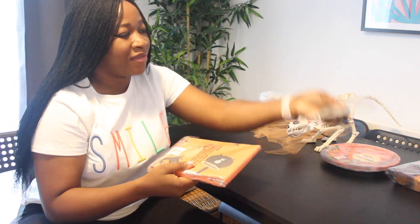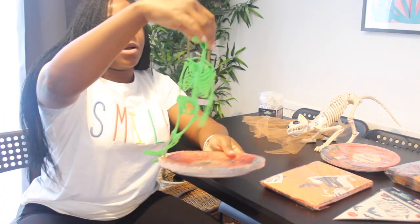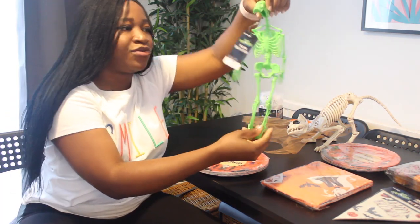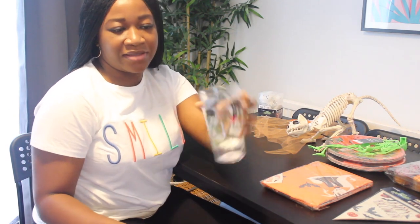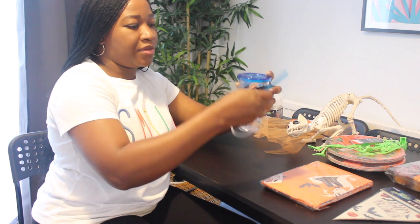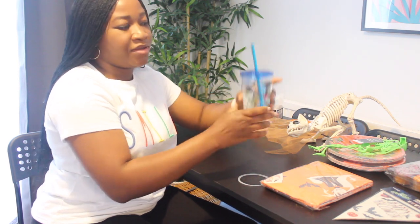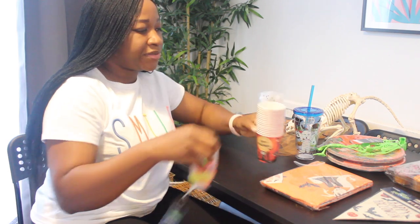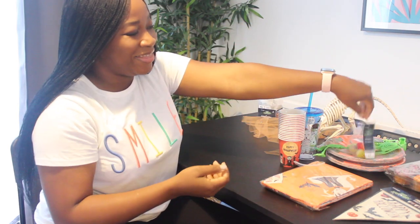We've got a banner and napkins for the table. There's also a neon skeleton — it's really soft. And some extra plates as well. Next are cups with straws — they look cute. And then some more cups, plus bouncy eyeballs with googly eyes. They all look so cute!